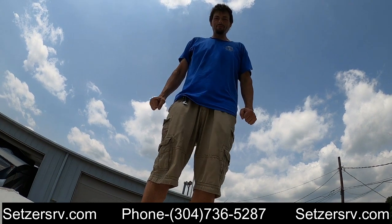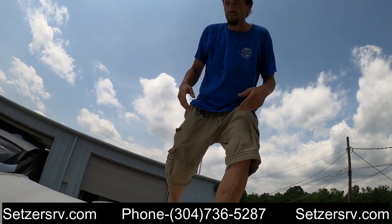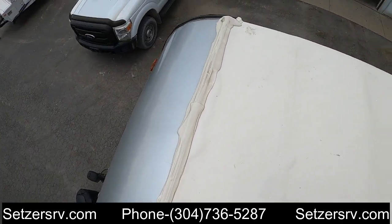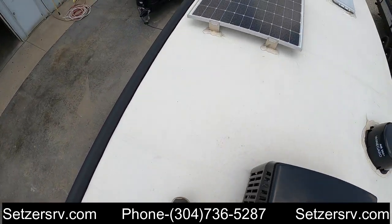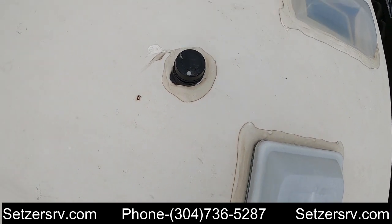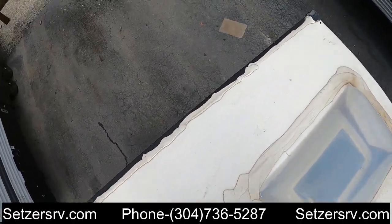Moving up onto the roof — we recommend you have your roof inspected at least twice a year. Get those lap seals cleaned and make sure they are staying sealed up. You do have a front lap seal and flap seal around everything that goes through the roof, except the air conditioner. We recommend they just be cleaned, and if needed you can apply more lap sealant to keep it sealed.